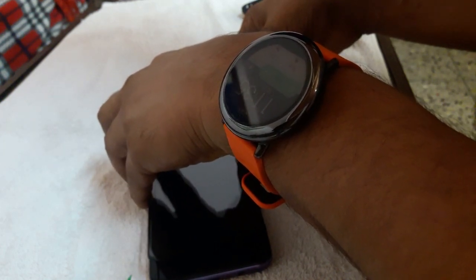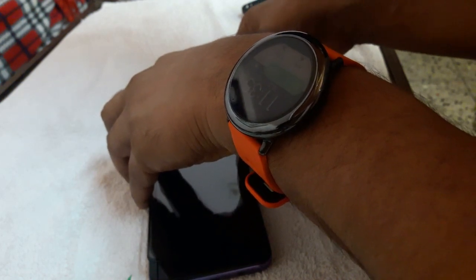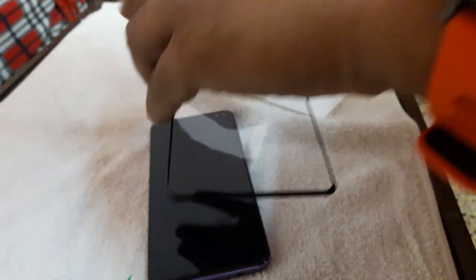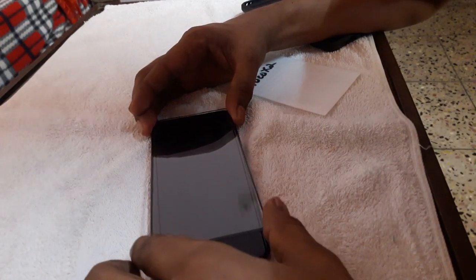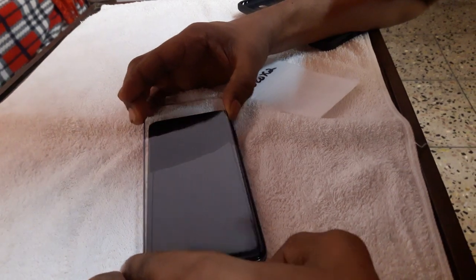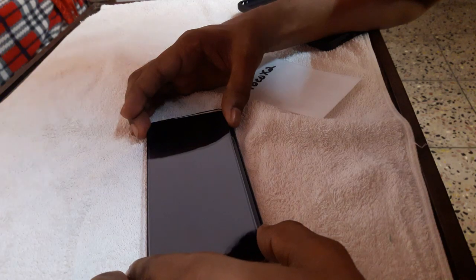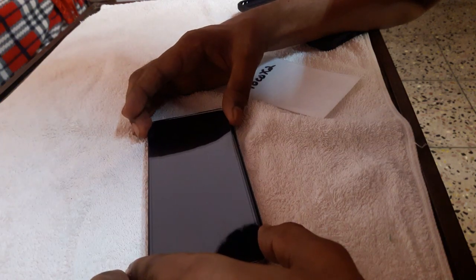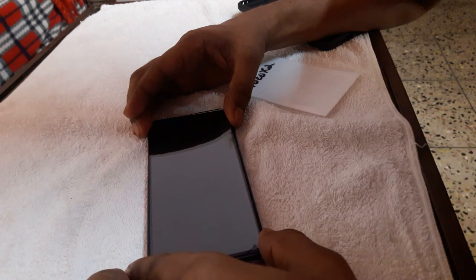Now we are going to use the correct alignment and the automatic bubble feature. Without the automatic bubble, we are going to use the correct alignment.